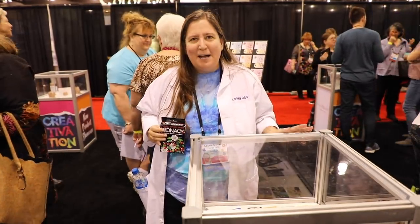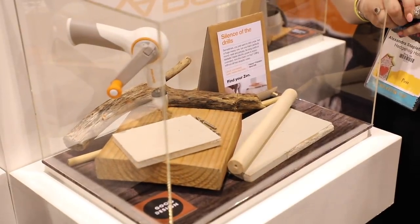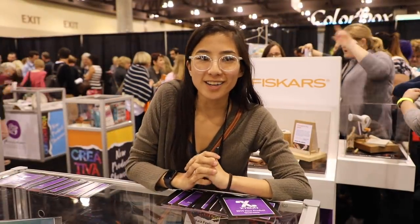Craft Smarts have some great new tools — scissors, drills, and great DIY products. You can be sure we'll be stopping by the booth to show you all those things.